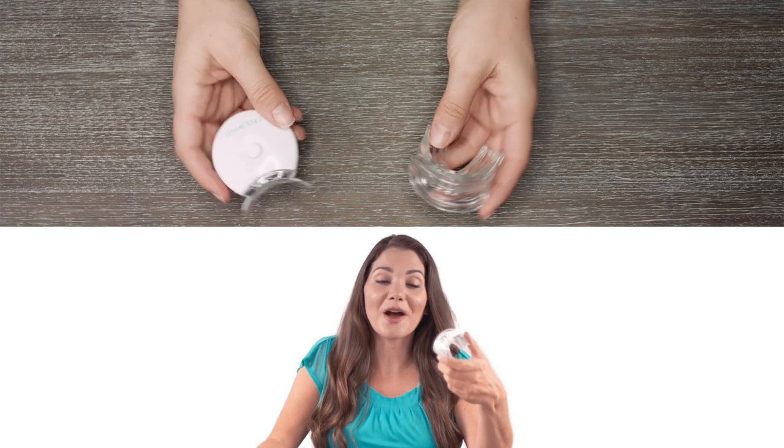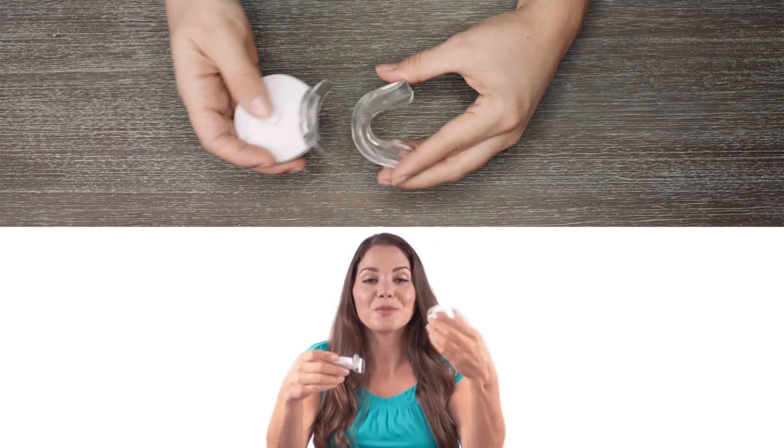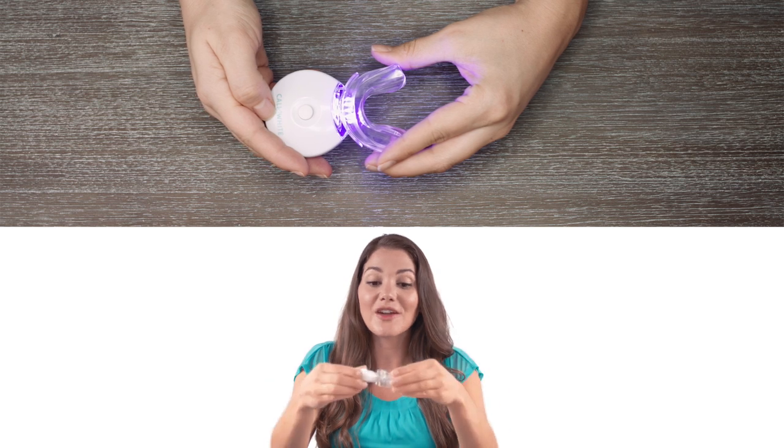If you went with a Universal Comfort Fit tray, it fits directly onto your light. If you chose the Thermoform trays, you place the trays in your mouth and then rest the light directly on the trays.